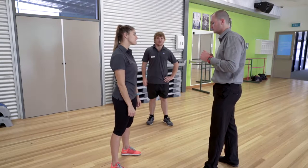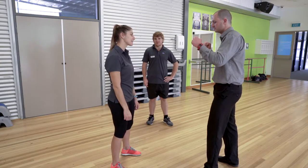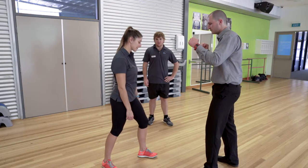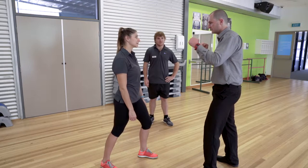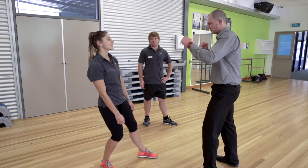Once we realize that we're in a potentially dangerous situation, the first thing we need to do is get into our stance. So Ash is going to put her non-dominant foot forward, roughly one step behind her back leg. In this position, Ash can lean forward and lean back without being off balance.